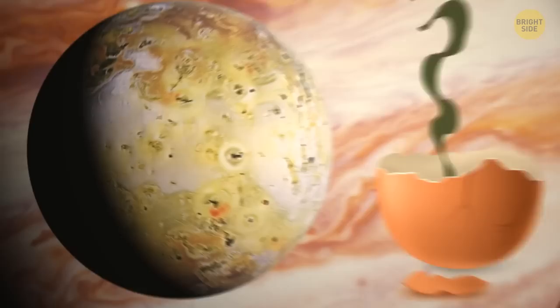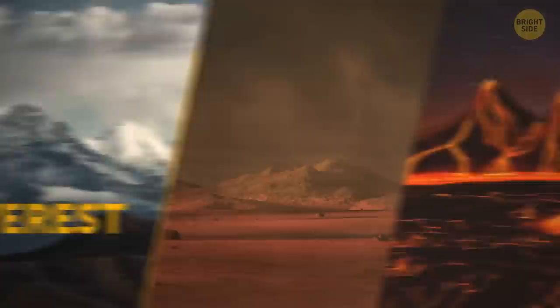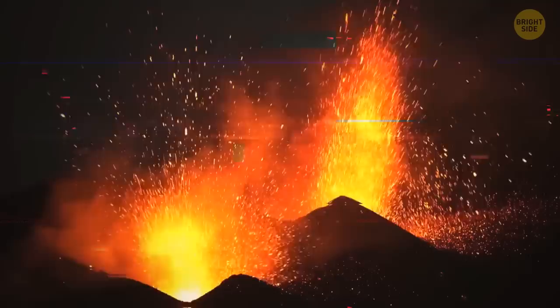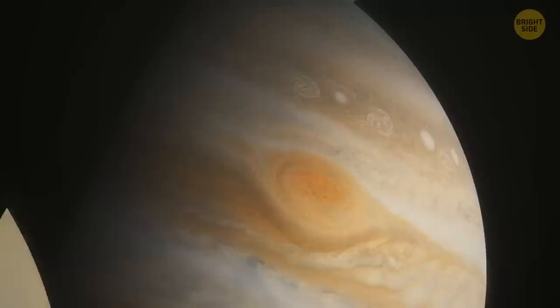Because of that sulfur, though, Io doesn't smell that appetizing — something similar to a rotten egg. There are more than 100 mountains on the surface of this moon, a lot larger than those we see on Earth, some being bigger than Mount Everest. On average, these mountains are 4 miles tall and 98 miles long. Because of those active volcanoes and the intense radiation on Io, there's little chance that life as we know it could exist here. But who's to say it can't have life the way we don't know it?